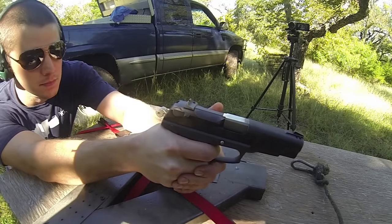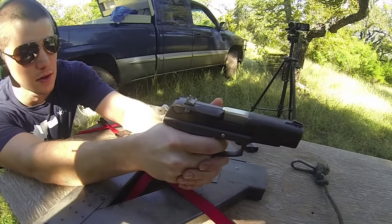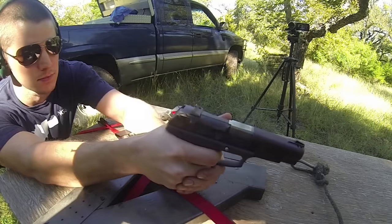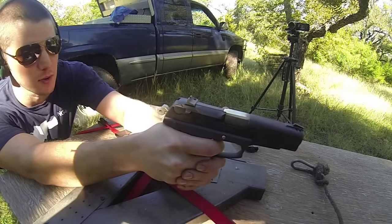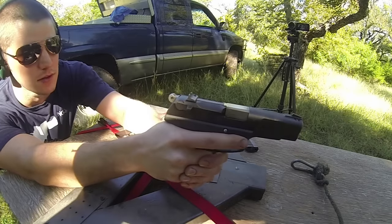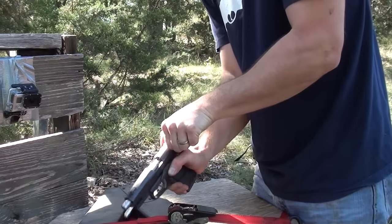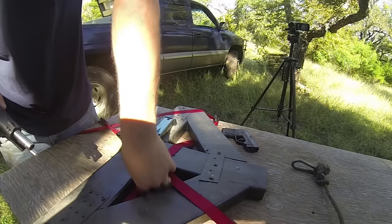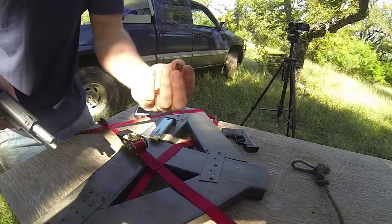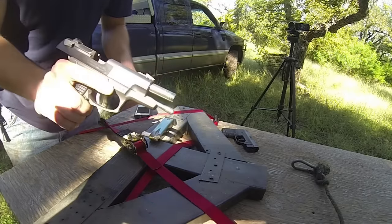Here we go. Looks like the 380 is in the chamber. That was noticeably quieter. Let's see if it loaded the next 9 millimeter in — it did not. 9 millimeter is still in the magazine. The 380 case was still in the chamber. But as you can see, it fired fine out of there. There's the 380 case — fired with no problem, just doesn't have enough power to get that slide back.